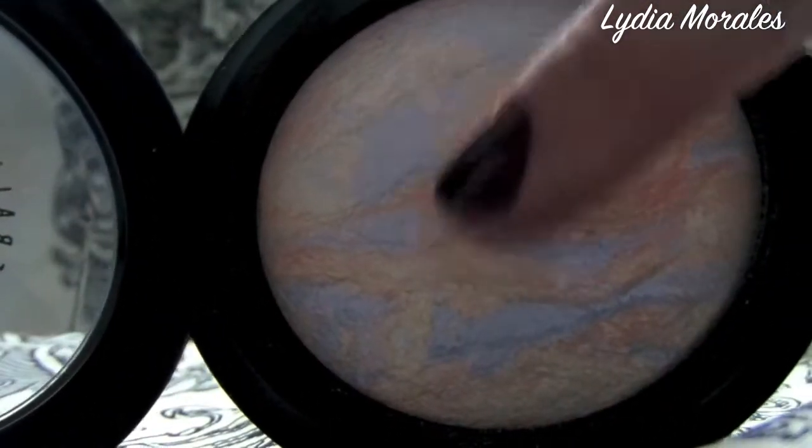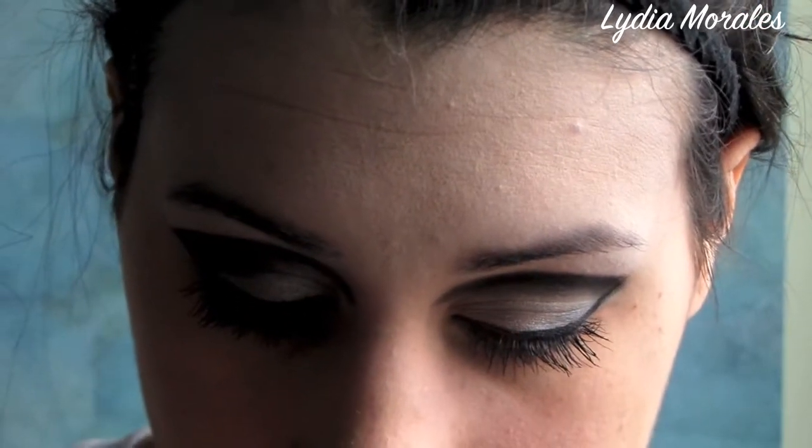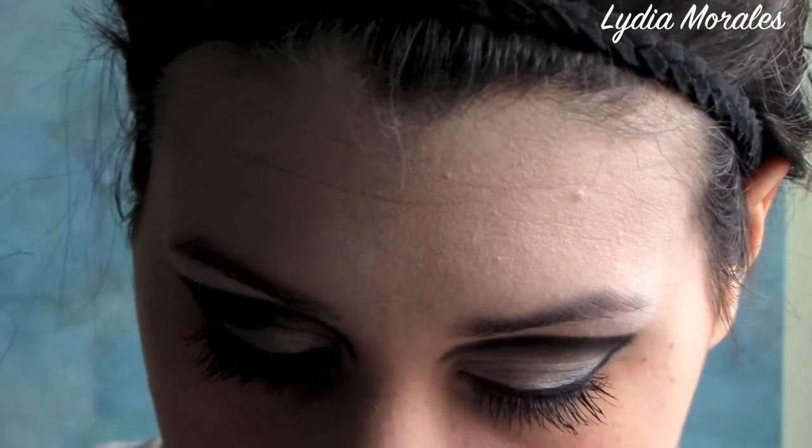I'm using a MAC Mineralized Illuminator that I'm going to apply to the center and bridge of my nose as well as just between my brows. This is going to really bring the light and focus in on the bridge of my nose so that it looks slimmer.